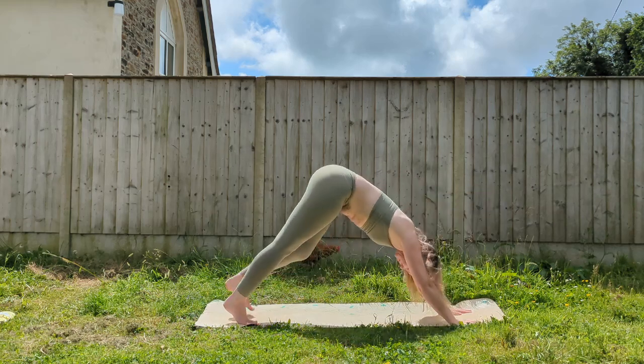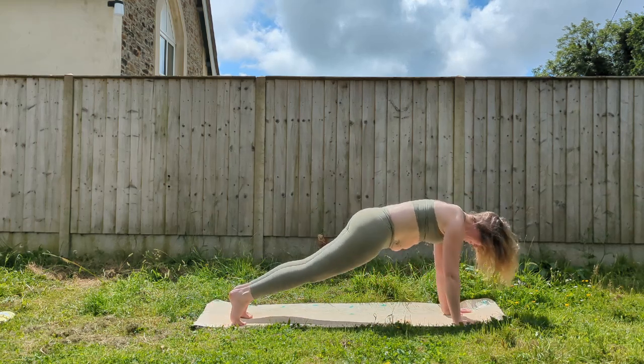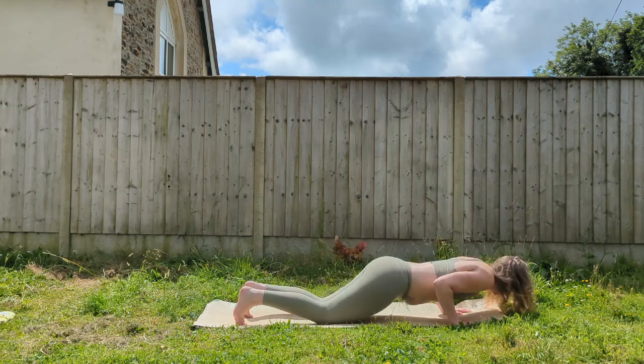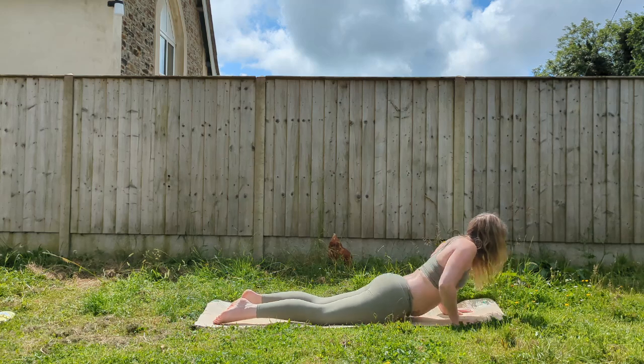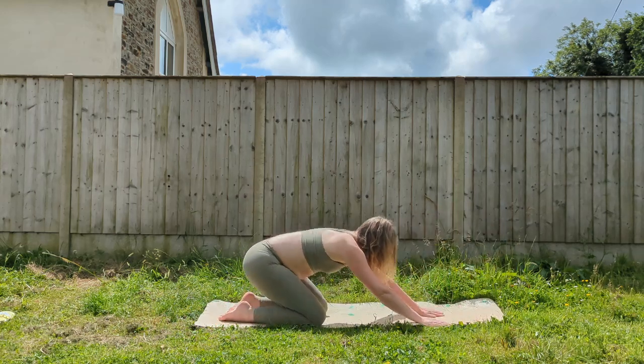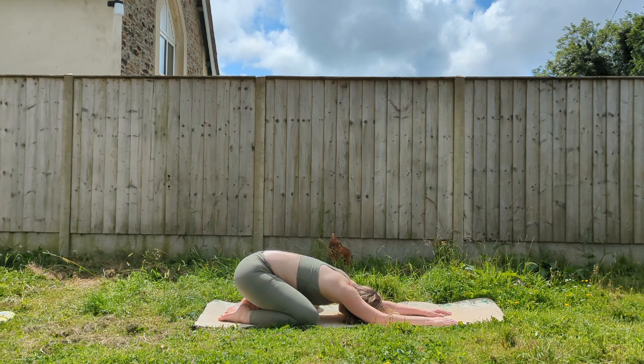Frame the left foot. Step back to downward facing dog and take it through a vinyasa. Lower down, maybe lower the knees. Cobra or upward facing dog. And then come back to child's pose. Big toes together, knees wide, arms ahead, relaxing the chest down towards the ground.